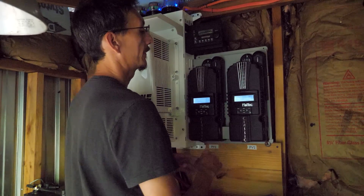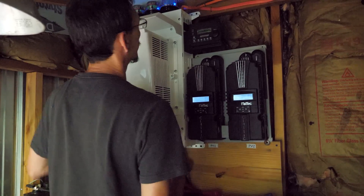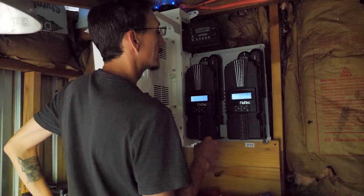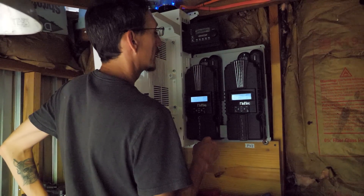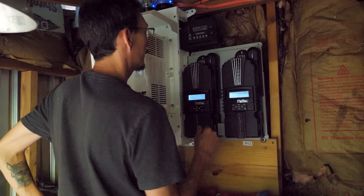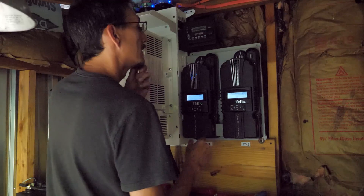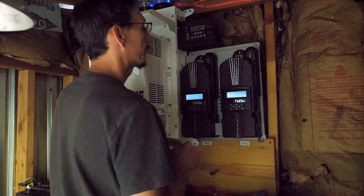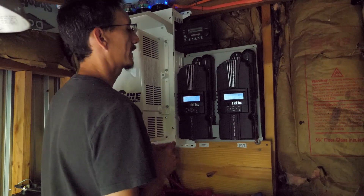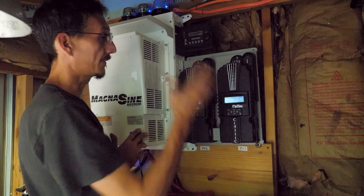All right, I've got this programmed to match the master — this one's following this one. The voltage is normal; the last one was crazy. Now I'm turning on the power from the panels to this controller. It's equalizing — 315 watts! Those two panels are still in the sun. This one is pushing 5.6 amps, the other is pushing 1.4 amps. This one is all the way in the shade, this one hasn't fully moved into the shade yet. Working! Everything is 100 percent.